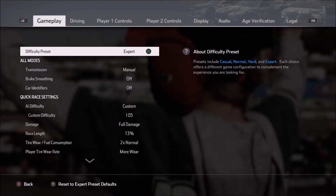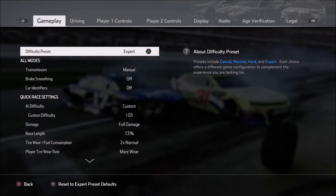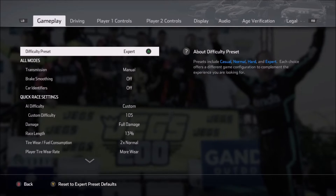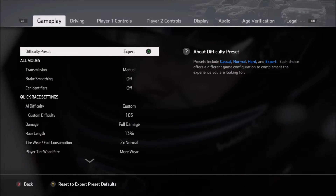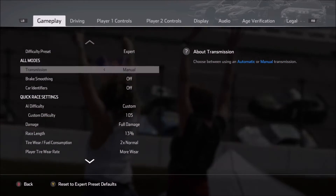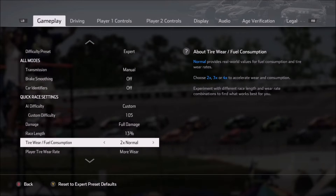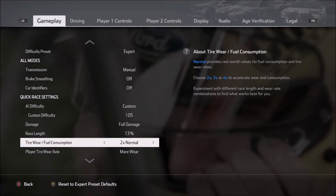One of the big changes for the physics in NASCAR Heat 4 is the addition of tire wear. Tire wear is going to have a huge effect on the setup that you're running. So it makes sense that before we get into setup discussion, we talk a little bit about the options that I use while I'm testing for these setups. We'll start off in the options menu under the gameplay tab, and then scroll down to tire wear and fuel consumption. Normally I do this on 2X — I don't like to go any higher because I do like long green flag runs, but I understand some of you like to go all the way up to 4X.